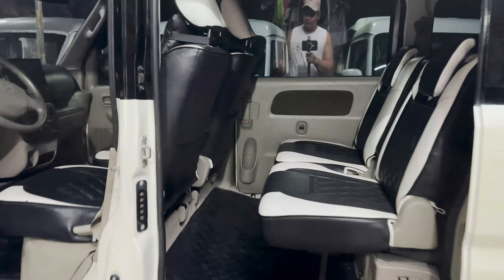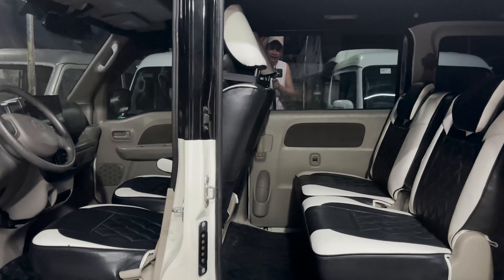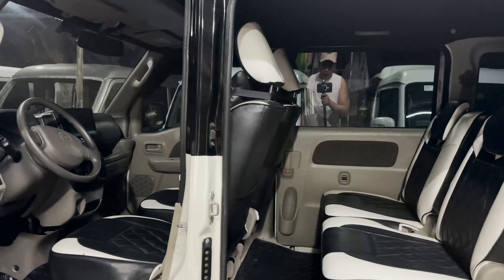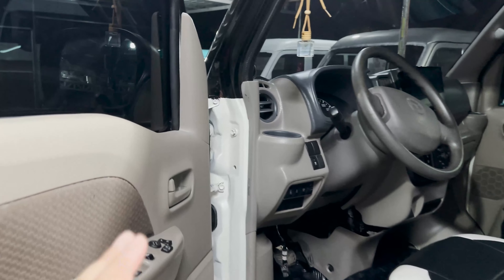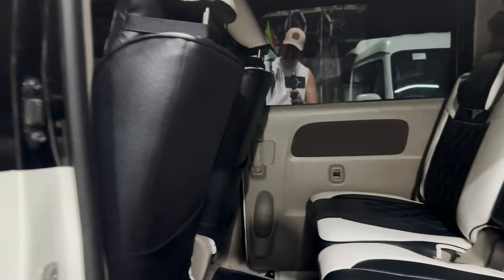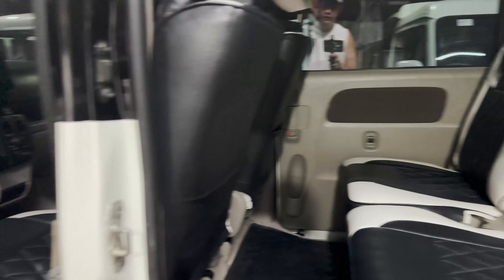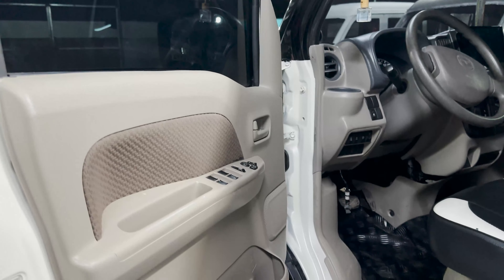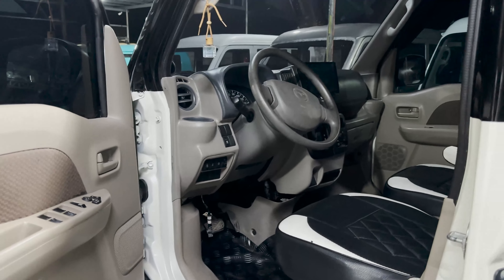Silipin natin yung interior mga boss. Yung unit is captain seat or semi wagon — so pag sinabi natin semi wagon, automatically all power po siya: power mirror, power window — harap and likod. Wala pong semi wagon mga boss na harap lang po yung power window — lahat po ng power window kasama na. Hindi po sila katulad ng mga DA64V na kapag ka semi wagon is meron po siyang power window lang yung harap.